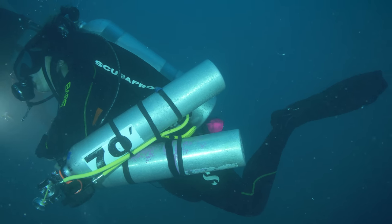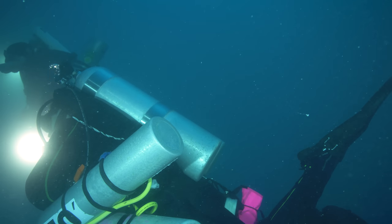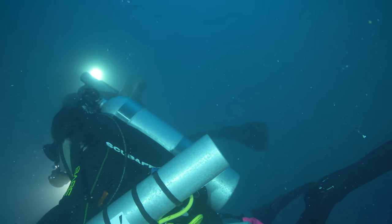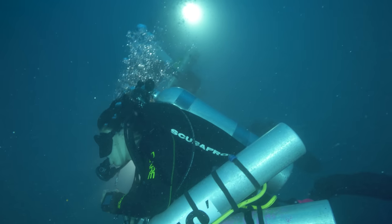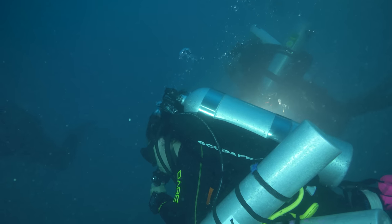So you are a comfortable trimix diver regularly making dives in the 150 to 200 foot — that's 45 to 60 meter — range. You are supremely capable of handling multiple stage cylinders in the water, but have your eye on diving maybe the Vitric or the Queen of Nassau, or that one dive site that sits just past the limit of your trimix training. What to do?